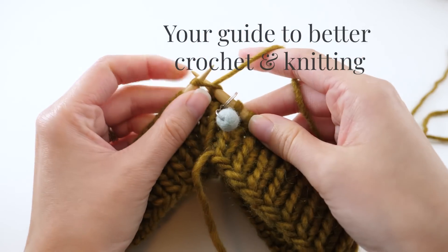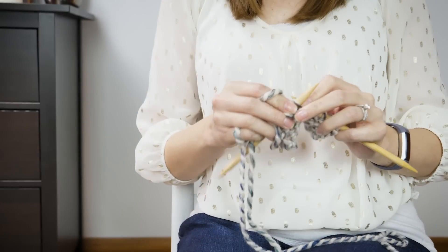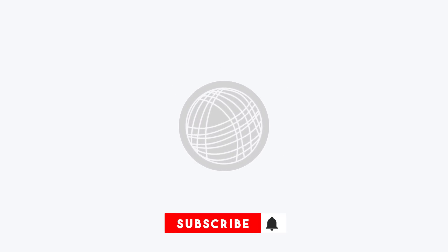My name is Brittany and I'm your guide to better crochet and knitting, because I believe yarn does more than make pretty things. I craft because it occupies my hands and it calms my mind. I love the process and something pretty is the result. I want that for you too. Here we love yarn, we love to learn, and we truly believe yarn can do more for us than make pretty things.